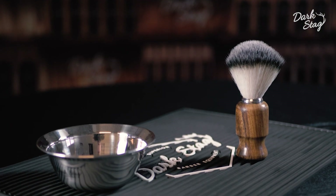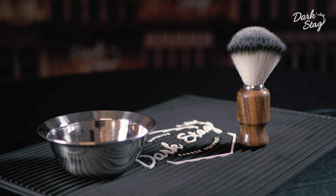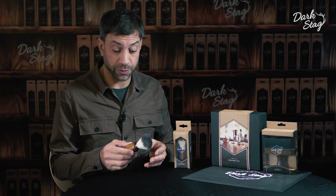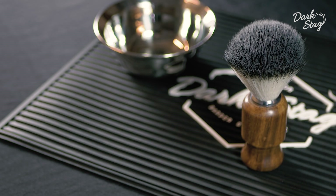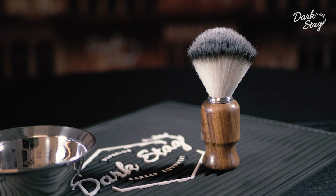Obviously synthetic bristle means that no badgers were harmed in the production of this brush. An advantage of using synthetic bristle over badger bristle is that it's easier to secure the bristles to the actual brush, so you find over time you don't lose any hair and the brush head never thins out.